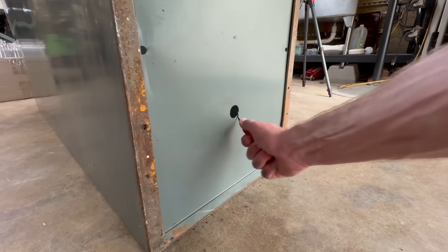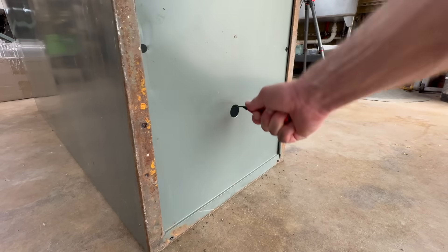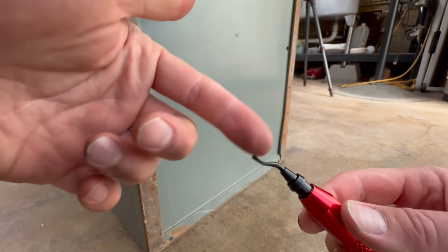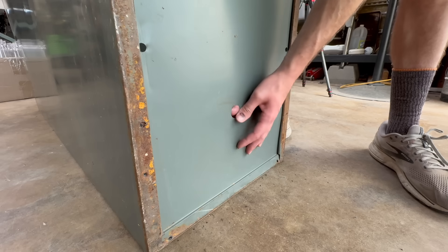Once your bulkhead hole is drilled, you should remove any burrs around the edge. This little device is called a deburring tool, and it's made specifically for that purpose. It's a great little time saver — I'll put a link in the description for anyone interested.